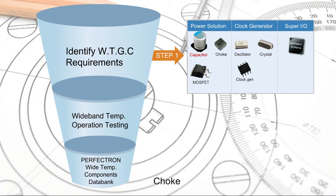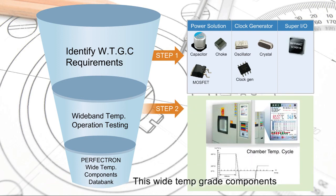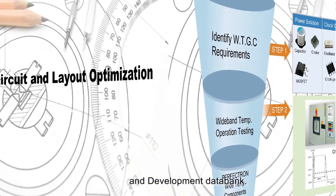These components include capacitor, choke, MOSFET, crystal, clock generator, oscillator, Super I/O, battery, power connector, and LED. These wide-temperature-grade components are qualified by the burn-in test and then filed into Perfection's research and development data bank.